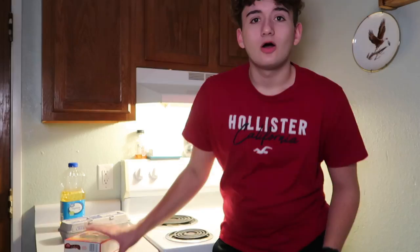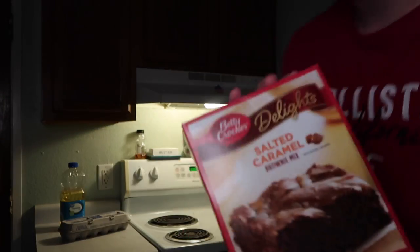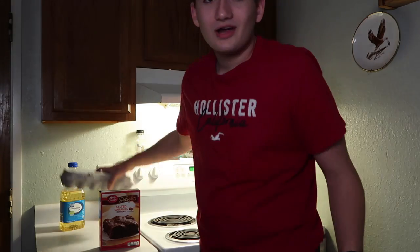Hi! Oh my gosh, today we're gonna make food because foods are really good. We're gonna make salted caramel brownies. I don't like chocolate, I don't like brownies, and I'm okay with caramel I guess, but you know — content.